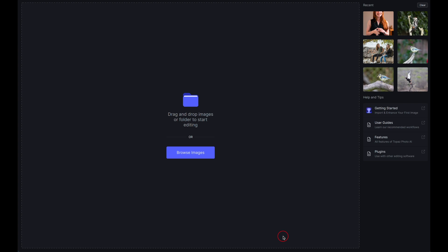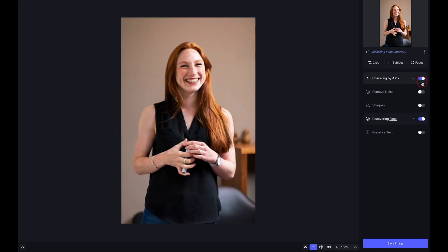Now let's look at a couple of JPEGs. Bringing this one in, the app has immediately recognized it as a small JPEG and is already suggesting we upscale it to 4x. It's also detected blurring on the face and automatically applied the face recovery tool — all without me touching anything.